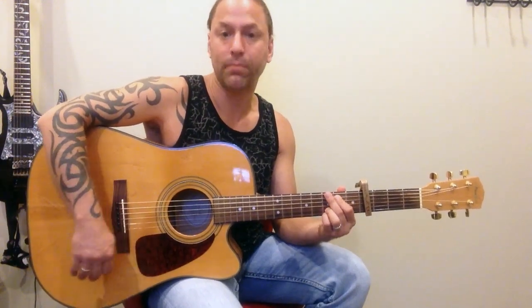Hi there. I had a request for Nobody Compares by One Direction. I'm going to show you a nice easy way of playing this. The song is really easy.